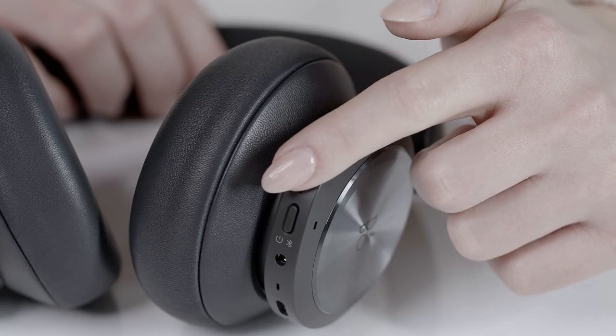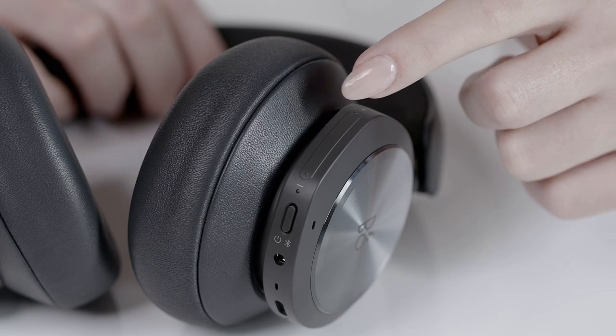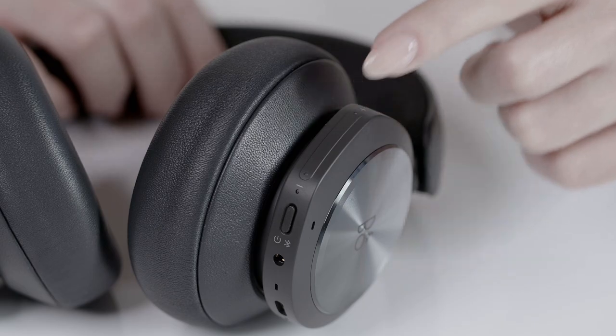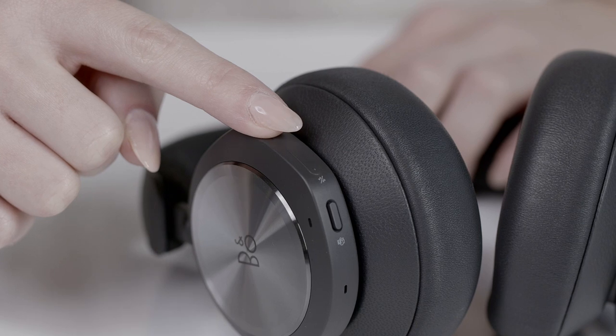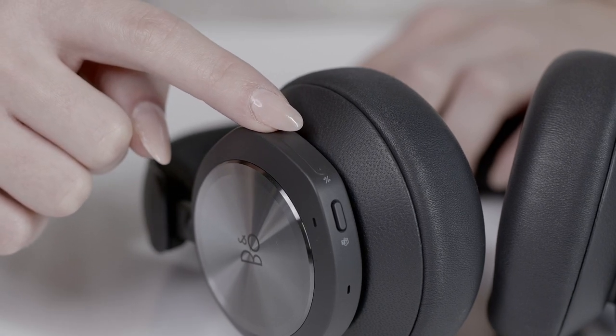On the right side of your headset, you can control the volume — simply slide up to increase and slide down to decrease the volume. On the left side of your headset, you can control the built-in active noise cancellation and own voice and transparency. Simply slide up for own voice and transparency, and down for the different ANC levels.